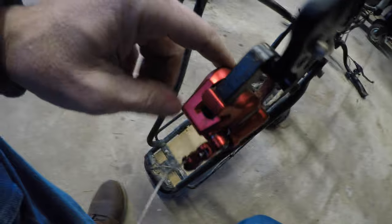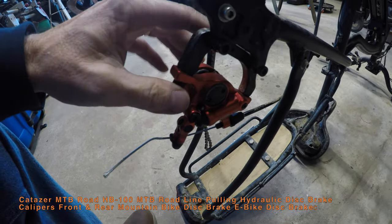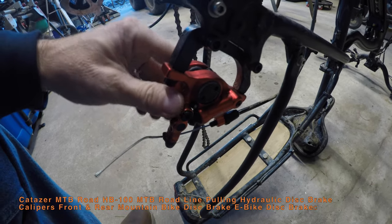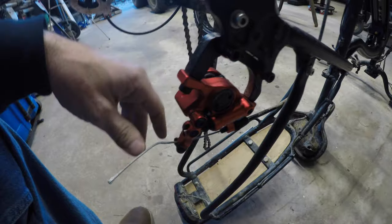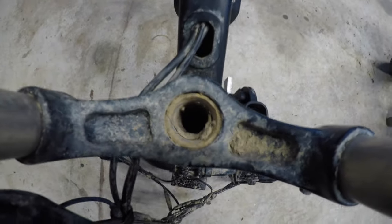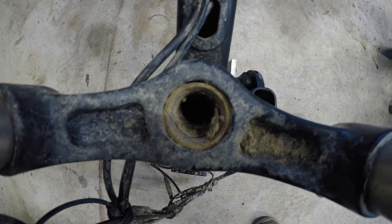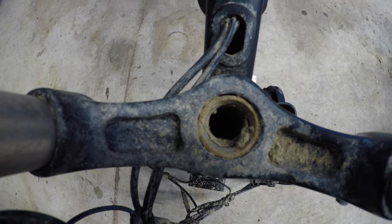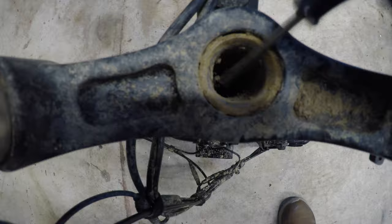Now, these brakes I actually put on since that ride - these are the cabled hydraulic brakes. I've ridden around with them, probably got 10 to 12 miles on them so far, and I think they're excellent. There is a pretty good amount of mud getting up into the front where the forks attach to the neck of the bike, and I'm going to have to figure out how to get that out.